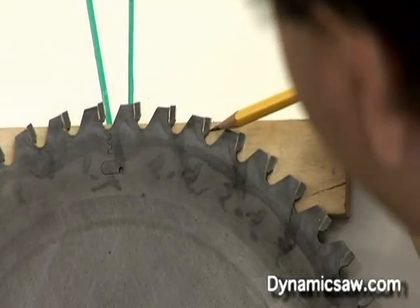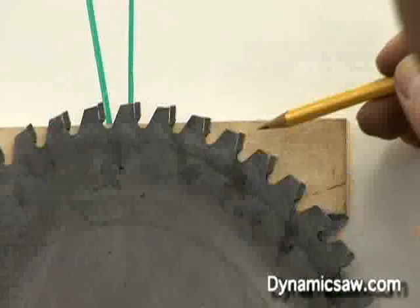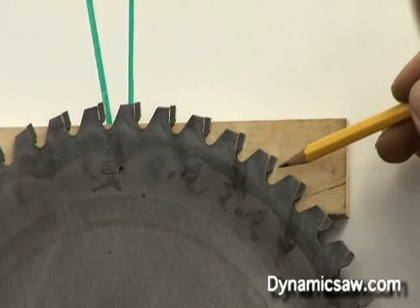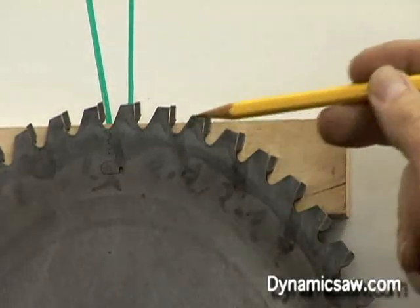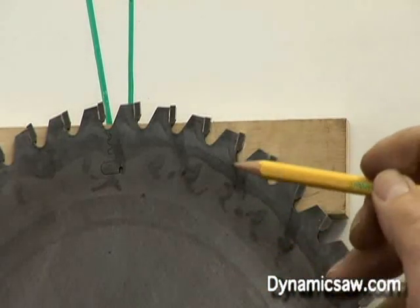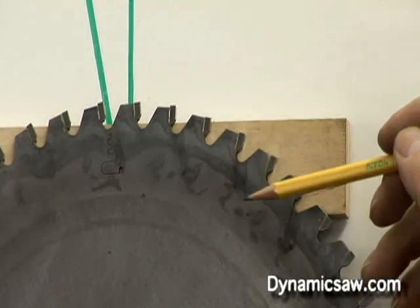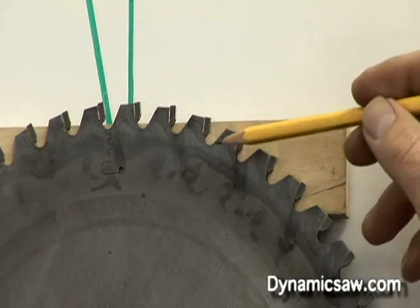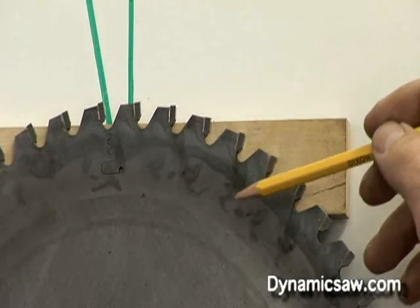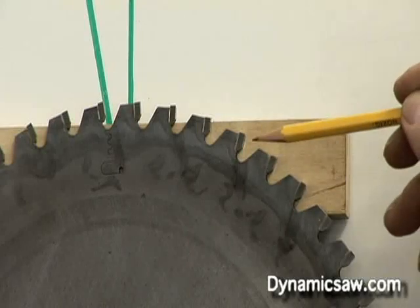If you notice, the face of this tooth is almost straight up and down, and as you go down there are a lot of teeth that are pushing back at the operator. That's why we don't want to use a negative hook saw blade on a table saw — it's going to throw the material back at you. This is probably the biggest safety hazard: using the wrong saw blade on the machine you're working with. This saw blade goes on a chop saw or a radial arm saw, and you're going to love the way it cuts on either of those two machines.